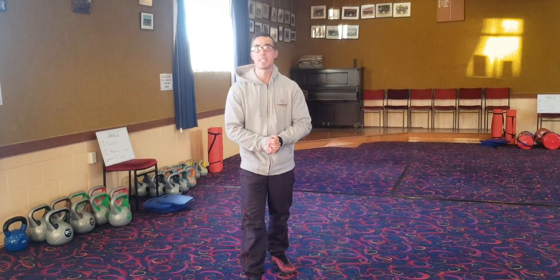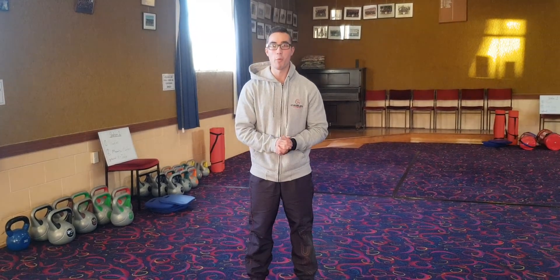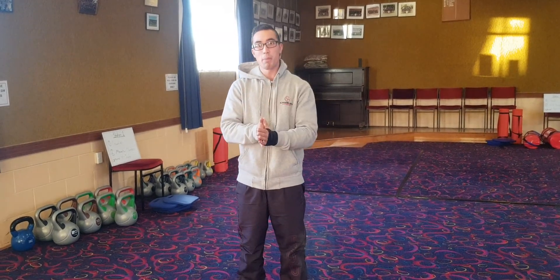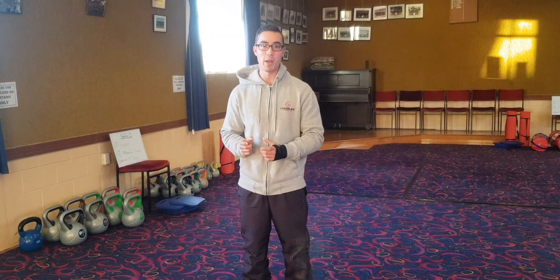Hey guys, Tess here from Children's Fitness. So for today's exercise of the week, we will be going through the plank. I'm going to show you how to do a plank and what to avoid in a plank as well.